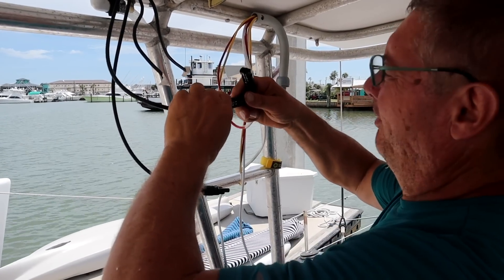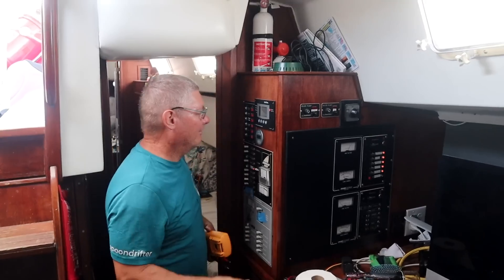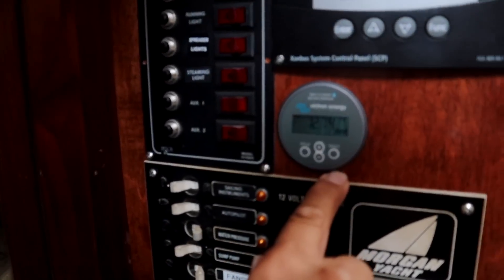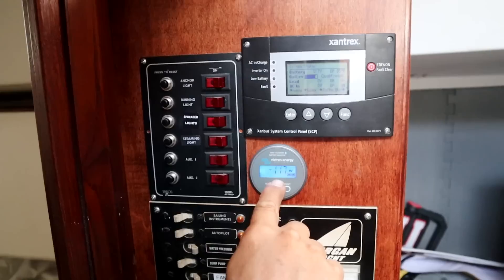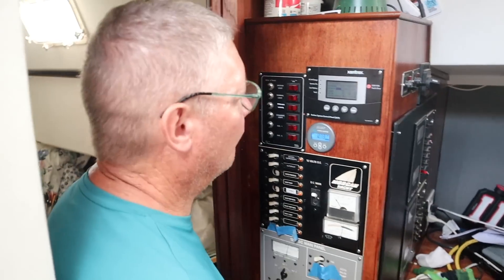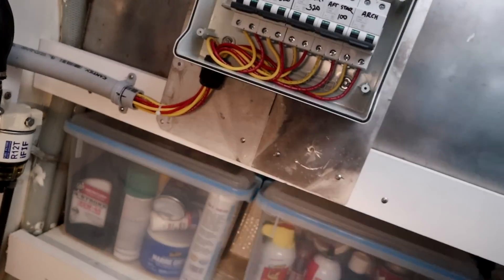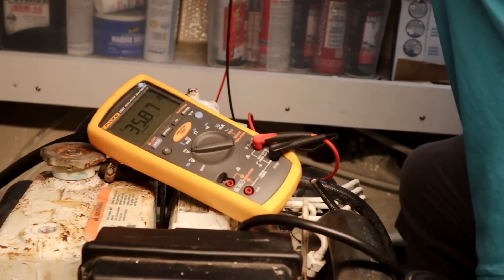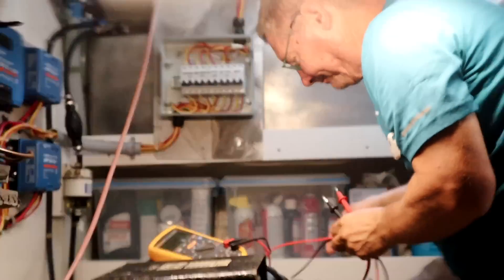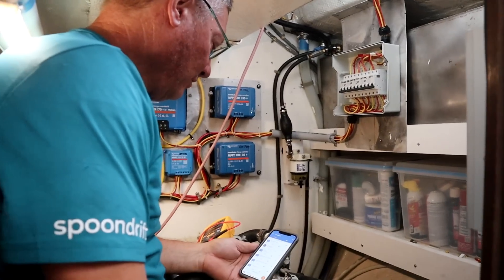I'm just going to plug them in and figure out where I'm going to put them later. I just hooked up the 320s. I turned the Xantrex battery charger off this morning so we could drop the batteries a little bit. Right now we're at 12.74 volts on our batteries — 96%. We're losing 117 watts right now at 12.74 volts. Let's go see what our solar panels are doing. The 320s are this one and this one. I'm going to test them for voltage. Starboard 320 is at 36.49 volts; the port 320 is sitting at 35.86 volts. One of them's got a little bit of shade on it.